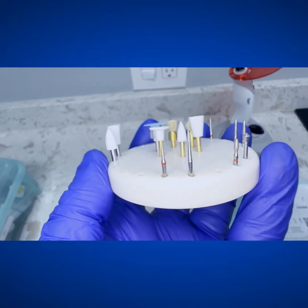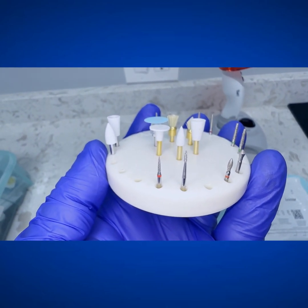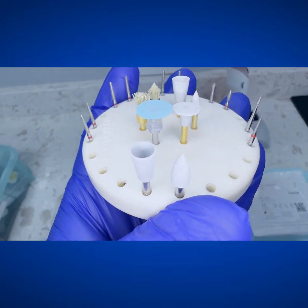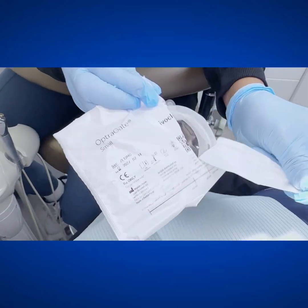You can see some of these flame burs are pretty specialized for getting in between, different sizes for different things. As dentists, we know we're always going to use something else, but these dye gloss polishing points and the PDQ points are my workhorses for getting that nice glaze and shine.